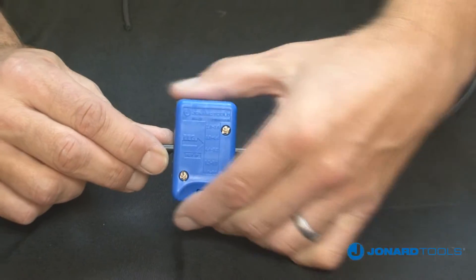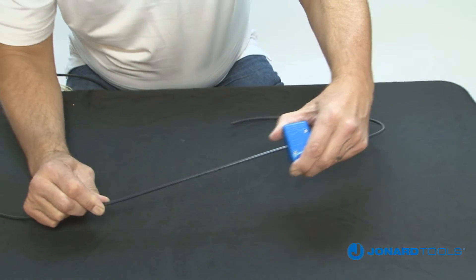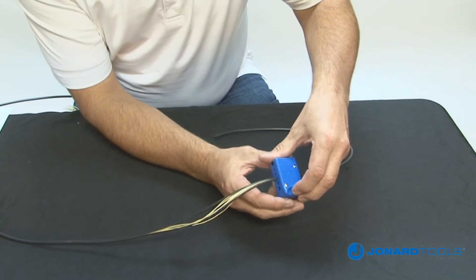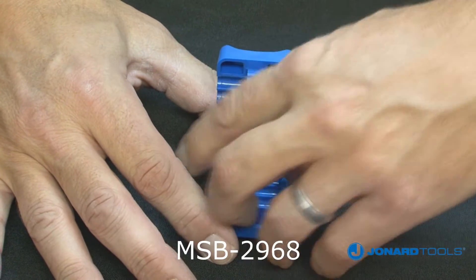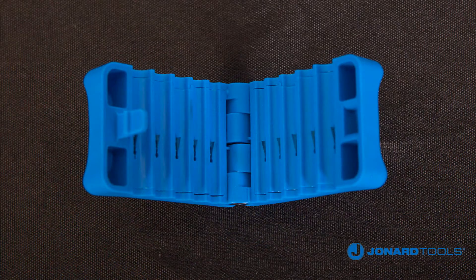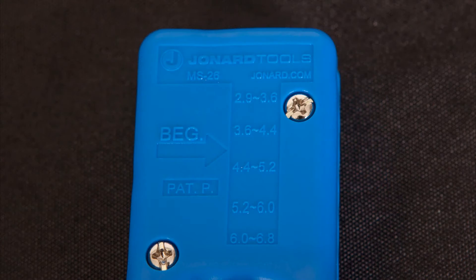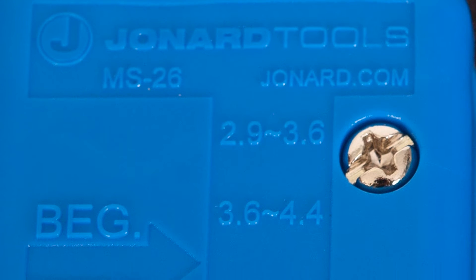Its sleek, ergonomic design allows you to open a jacket or buffer tube without damaging the fiber, and features a replaceable cartridge blade set, part number MSB-2968. The MS26 was designed with 5 precision grooves, which are conveniently identified on the top of the tool. The grooves will handle an assortment of cable sizes, including 2.9 to 3.6 mm.